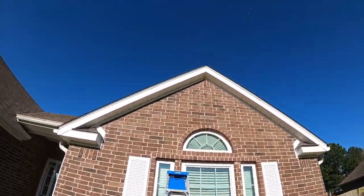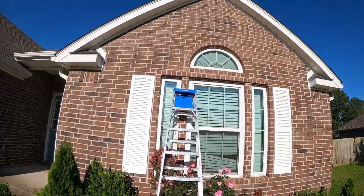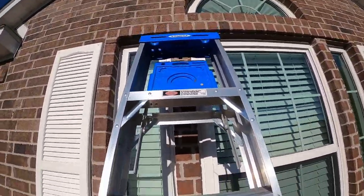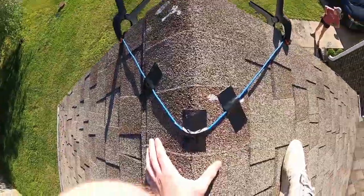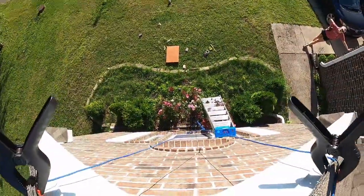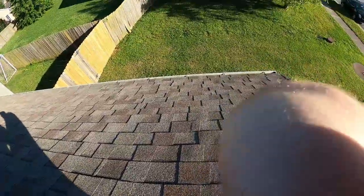We are going to be putting this bat house up there. The problem is we only have a ladder that's this tall, and we have to place it on this little brick pillar between the windows, so it's going to be a little precarious. We have the rope duct-taped and clamped to the top, so hopefully I'll be able to give some pressure to that rope while installing the bat box. I think I'm just going to go for it.